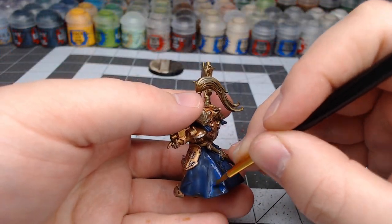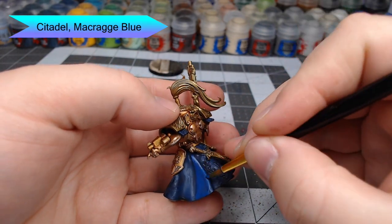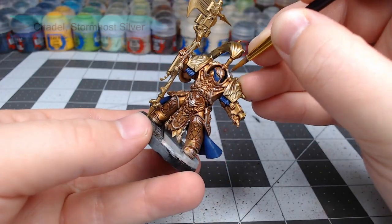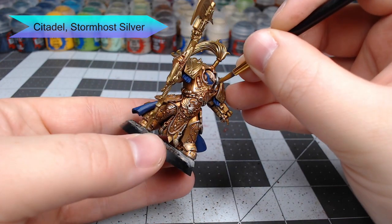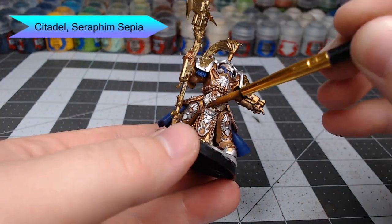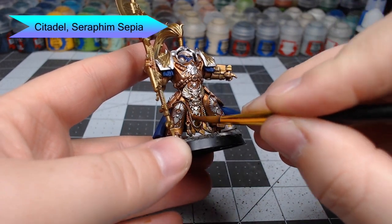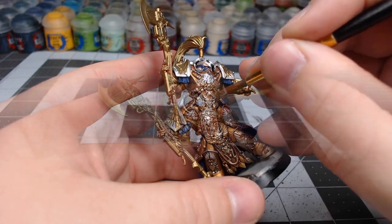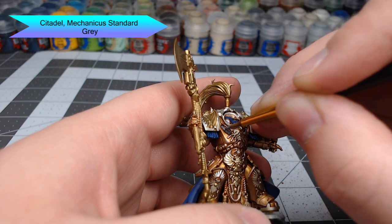Once the nightshade is dried, we're going to layer over all of the blue using Macragge Blue. When you do the cape, focus on leaving all the recesses darker. When you get around to things like armor panels, focus on highlighting just the center of the panel. Next, we're going to use Stormhost Silver to paint the ornaments and trim on the model — be careful not to get silver on the gold armor panels. Once all the silver details are picked out, we're going to shade them with Seraphim Sepia, returning that silver to a somewhat gold-tinted color resembling white gold. Finally, we're going to use Mechanicus Standard Grey to pick out all of the tubes, pipes, and gaps between the armor panels.